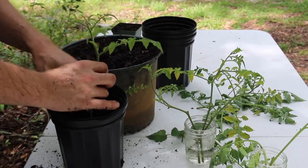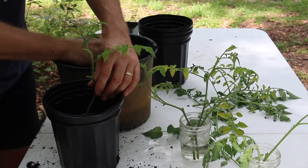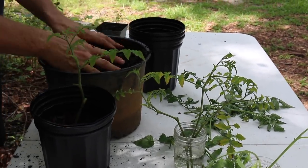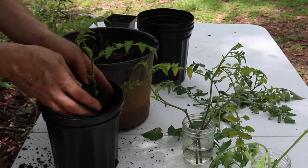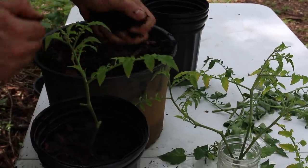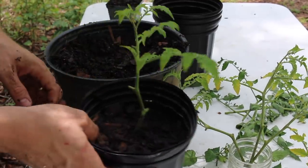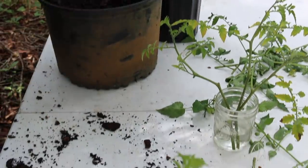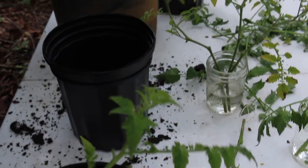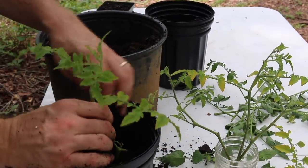Remember that with tomatoes you can plant them pretty deep and they'll just make more roots. If you dumped a little bit of coffee into the water in the morning you'd give them just a tiny bit of food. I've dumped coffee into house plants all the time — I figure they sometimes need a little pick-me-up. I look at a plant sitting in a pot all day and think, if I were just sitting there, I'd want some coffee.